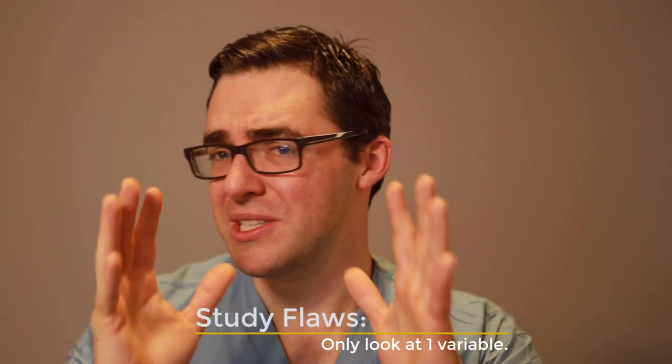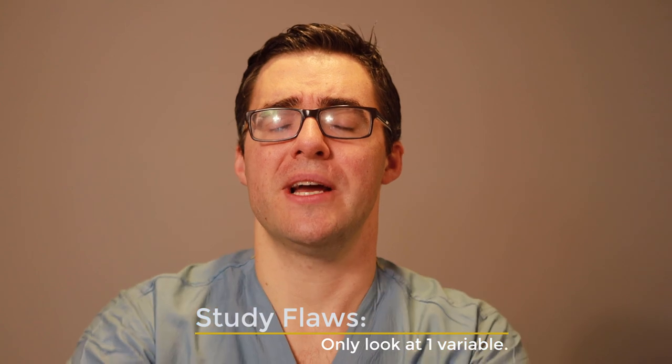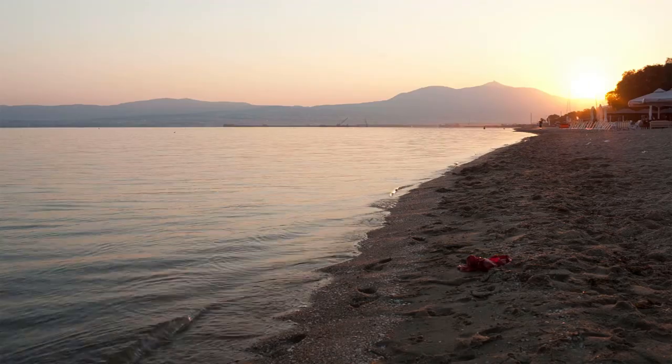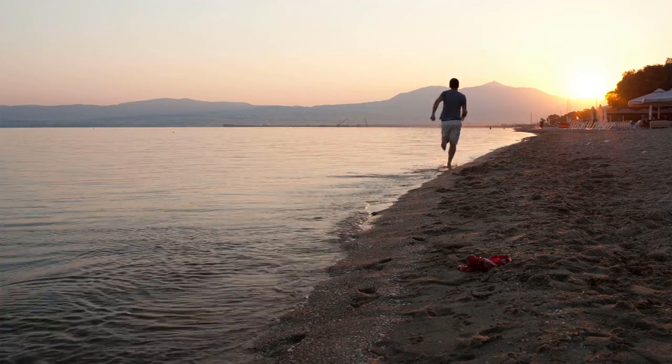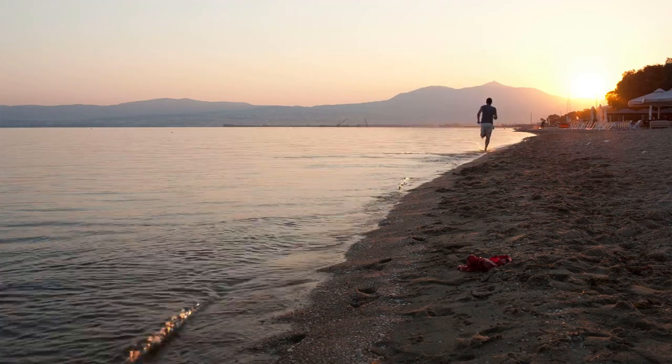Here's the cherry on top — what dramatically blows results out of the water: if you can drop even five pounds, if you can drop ten pounds, that's thirty pounds less of pressure on your feet with each step. That hard punch turns into a soft love tap, and you get rid of the pain. That thickness comes down under five millimeters.